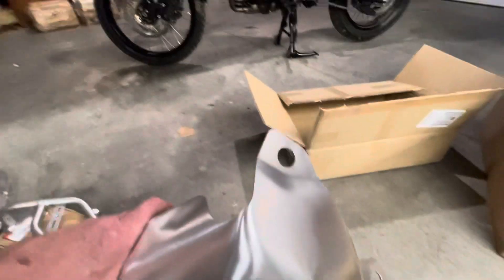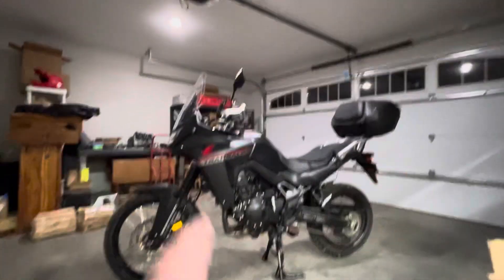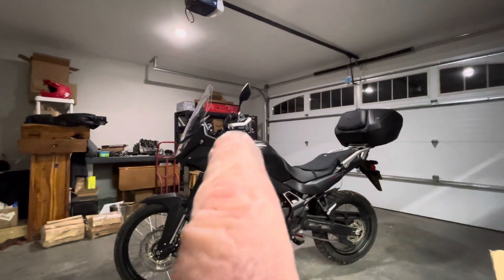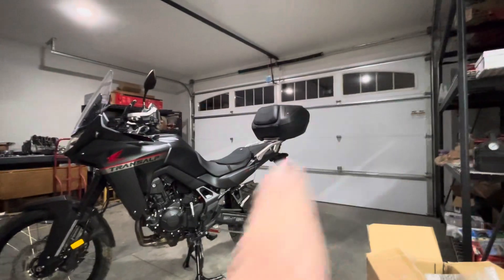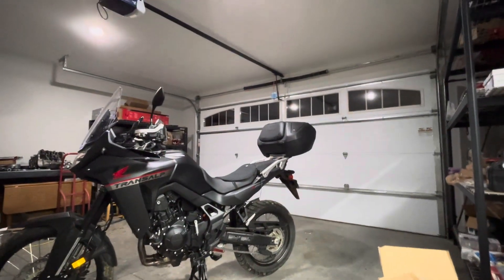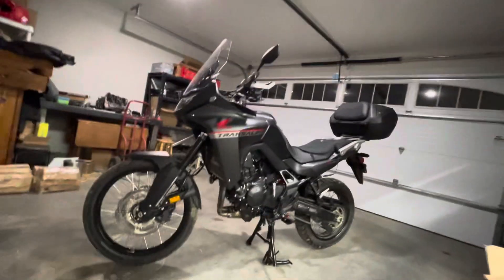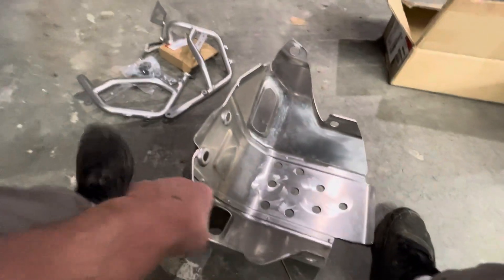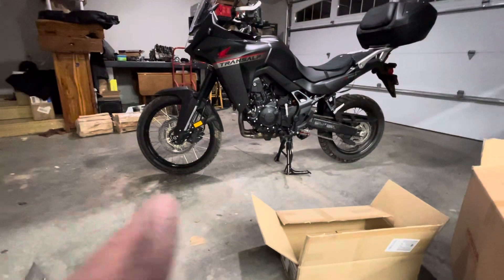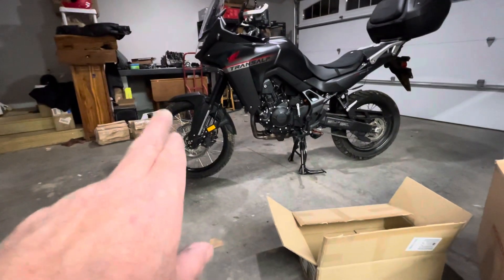Doesn't that look good? I think it'll look good on it because you've got some of the aluminum color standout — the bark busters, this right here, the top box bracket. And right in here where it's just Transalp, that front color. So I don't see anything wrong — why would I want it black?